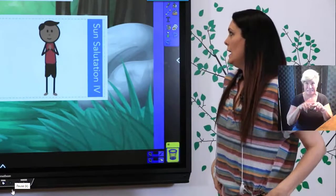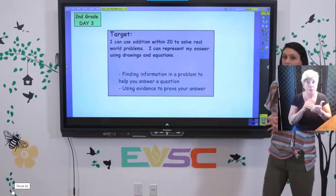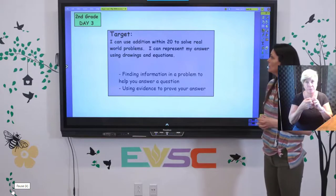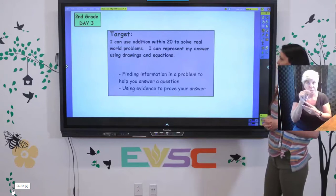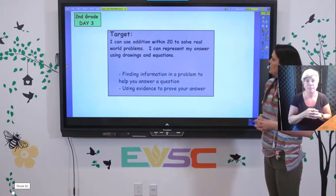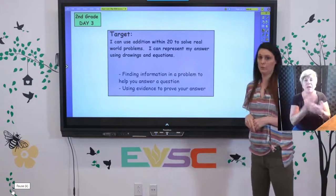Go ahead and have a seat. We are going to start today with our target. We have been talking about arrays and we are going to move on and really dive into some word problems these next few lessons. Our target is: I can use addition within 20 to solve real world problems, and I can represent my answer using drawings, models, and equations — by finding information in a problem and using evidence to prove your answer.